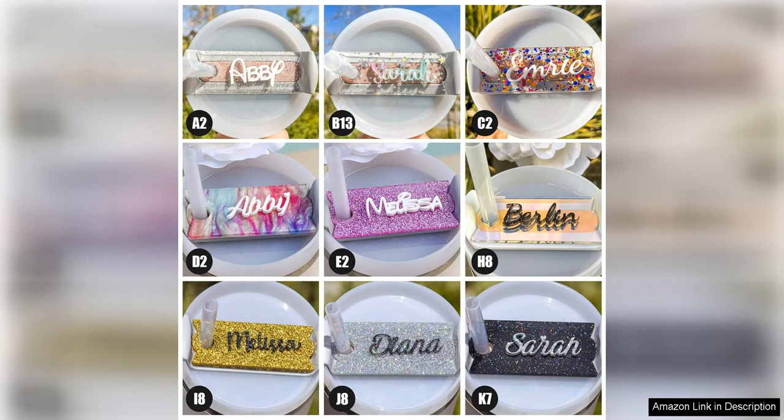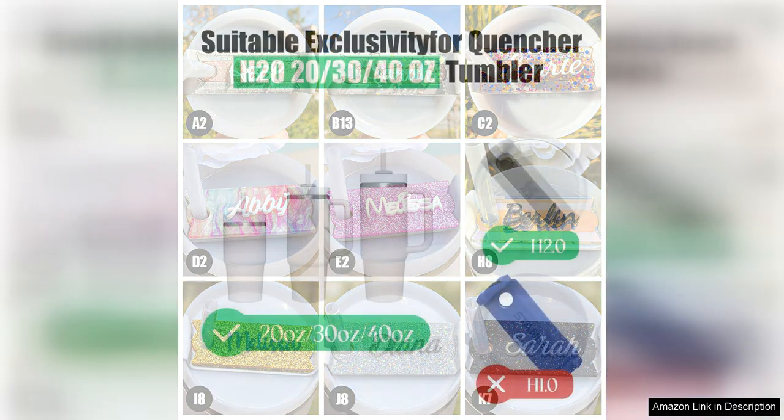Whether you want to add your name, a favorite quote, or a fun saying, the options are endless with these customizable nameplates. In addition to being stylish and customizable, these tumbler nameplates are also practical.